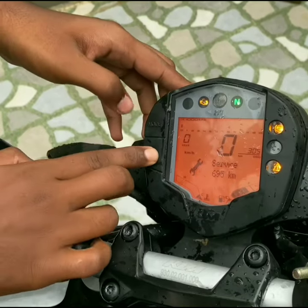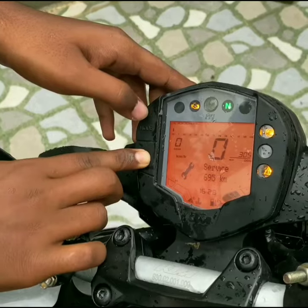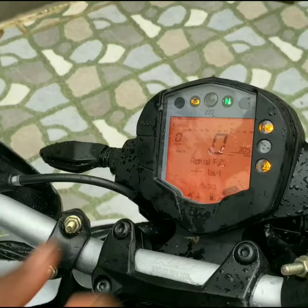To save the time, press both the mode and set button together, and the time will be saved.